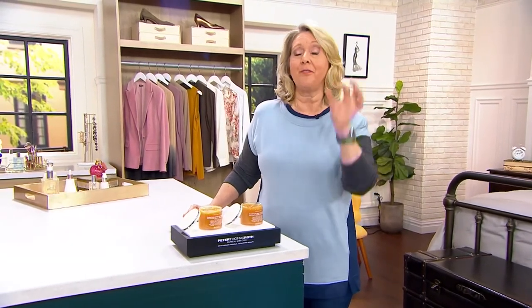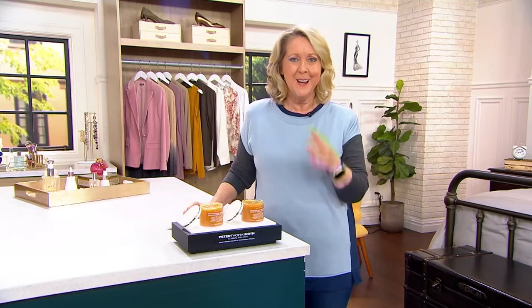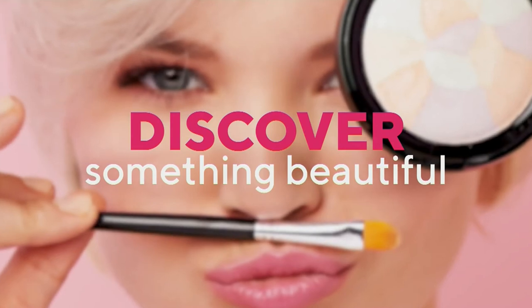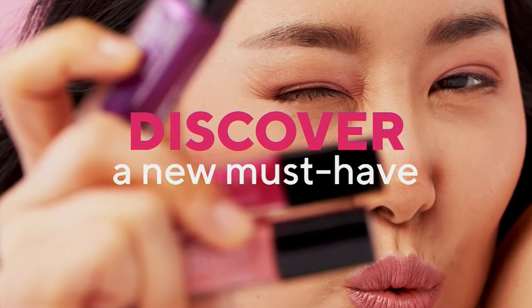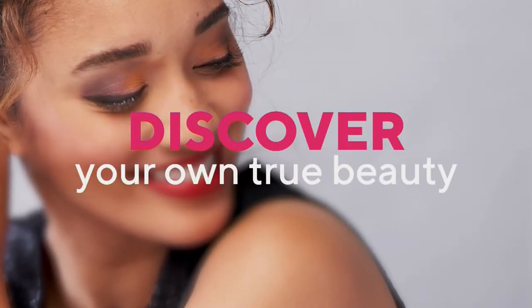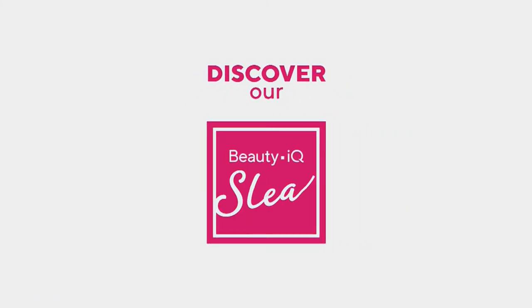QVC2 is live from 11 a.m. to midnight Eastern time every single day. Right now it's Attitudes by Renee with Ashley Thayer, so if you're looking for some fashion you can check that out as well. Speaking of back and forth — we were talking about shrimp, and the price went up at the end of the day. This is what we call a Beauty IQ Steal. Are you thrilled with the way your skin looks? Because if you aren't, that can be very frustrating.